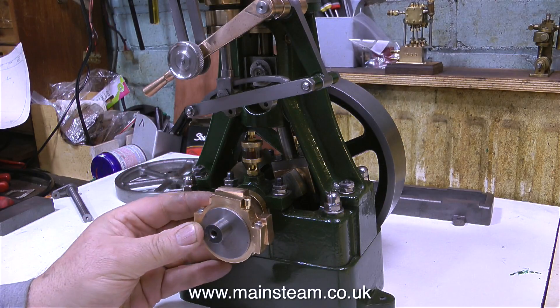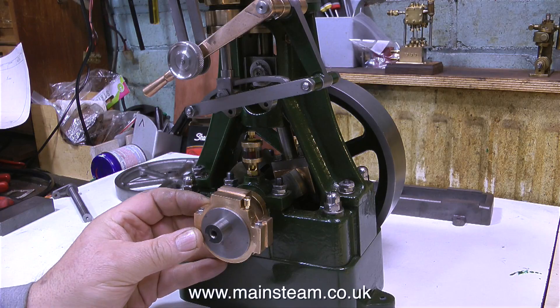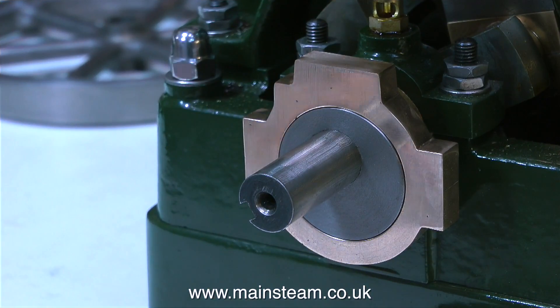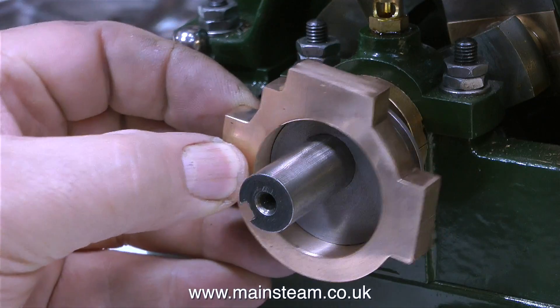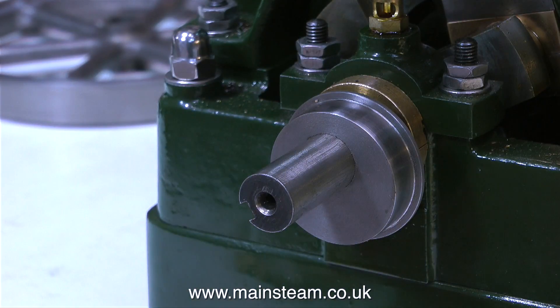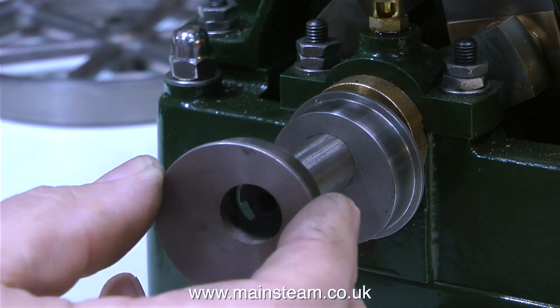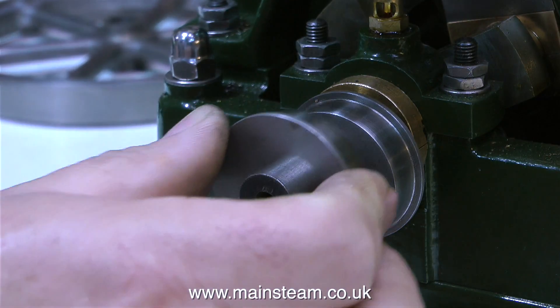When you buy the casting set for the reversing gear of a Stuart 5A steam engine, they presume you already have one eccentric. But as I bought this 5A in a bit of a scrap condition, it didn't have any eccentrics, so I had to send off to Stuart Models for a pair of castings that make up an eccentric strap. Unfortunately, Stuart Models were out of stock of these parts, so I had to wait until they cast some more.